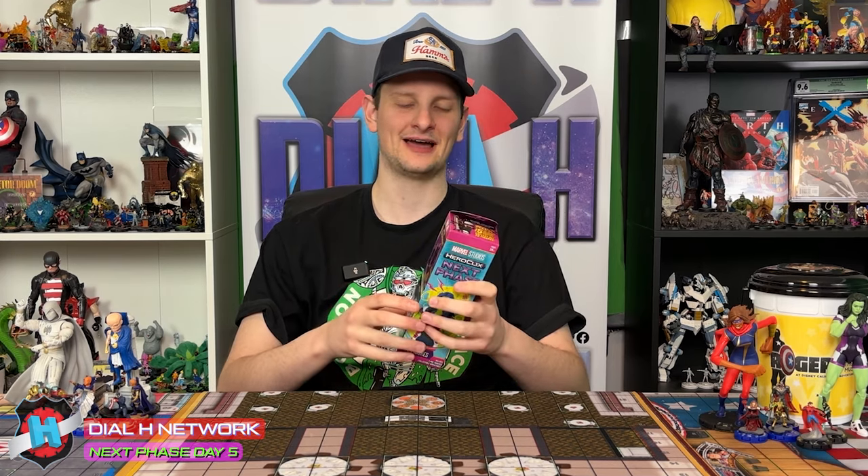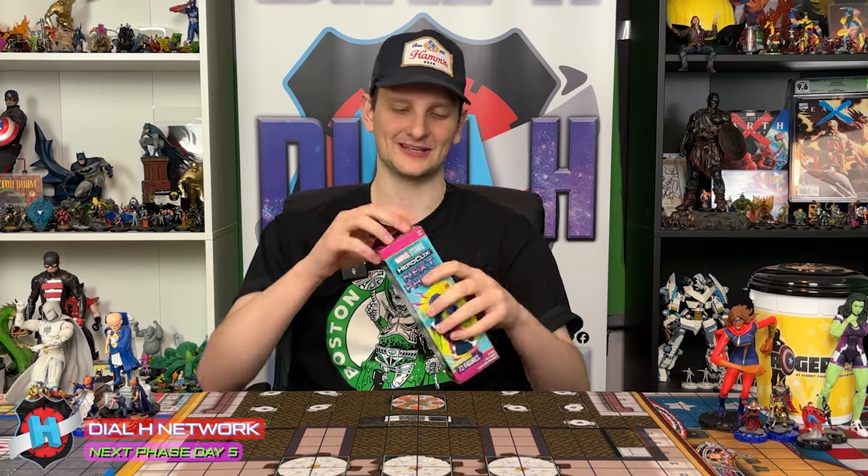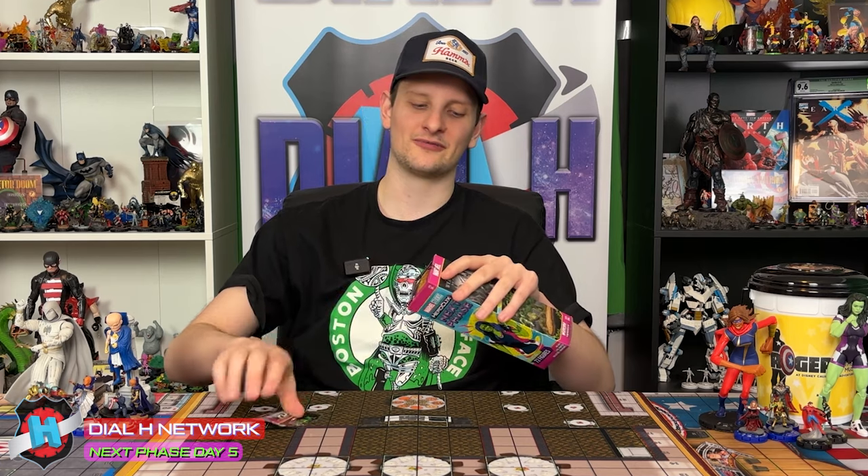Alright guys, day five. No chase yet. One booster. Could be a big day. I'm really excited. I'm also kind of sad because that means it's the end of our brick unboxing series, but I'll just get right into it. And let's hope for the best.